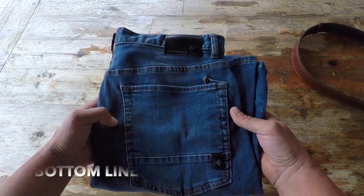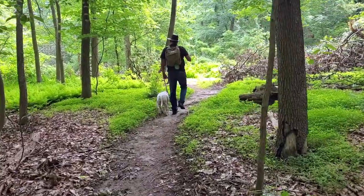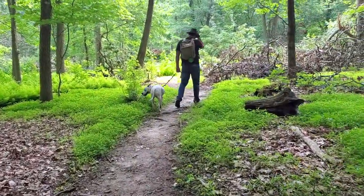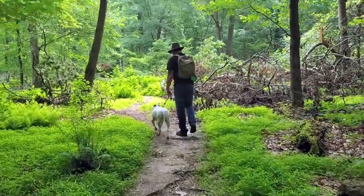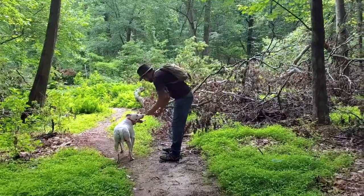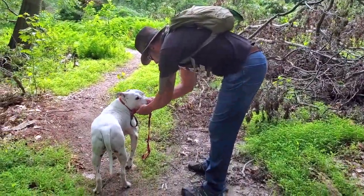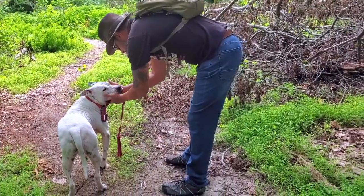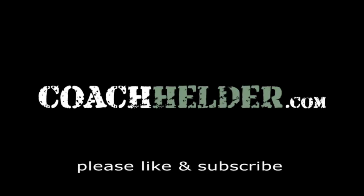Bottom line: if you're in the market for a denim pair of pants that'll look great while you're out in town and at the same time perform and keep up with you while you're out in the field, definitely take a look at these Forged Denim pants by Black Diamond. Right now they are my current go-to pair of denim pants, and I think if you pick up a pair, try them on, move around in them — you'll feel the same. This is Helder; I hope you found this review helpful.